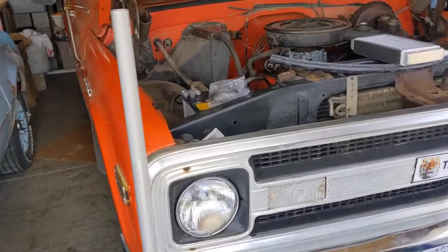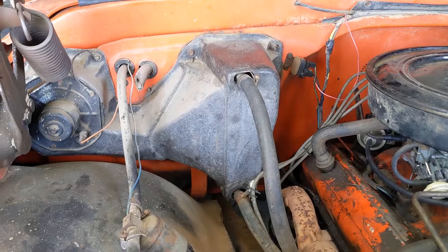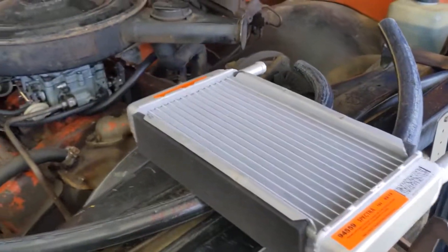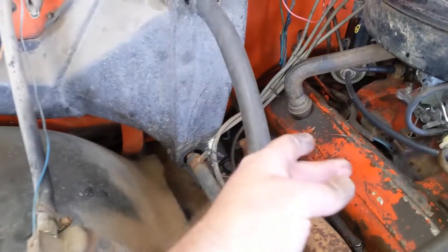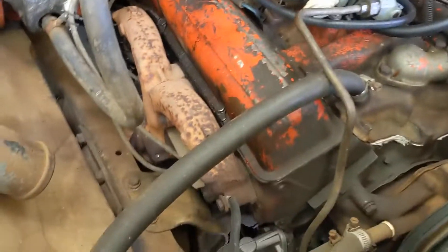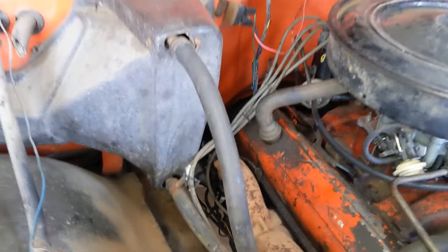Next project: heater core on old orange here, which is that piece and the new hoses. It was leaking out the bottom there, so as you can see I just looped the hose coming off the water pump and looped this one so it didn't leak anymore.